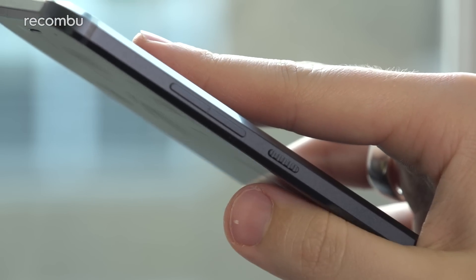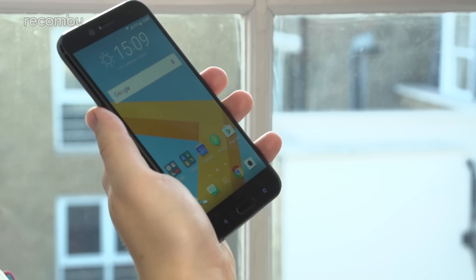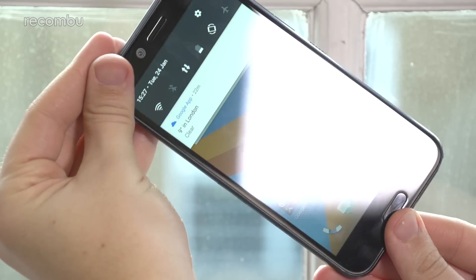The hardware controls feature nice texturing so they're easy to find blindly. That fingerprint sensor is as fast as the brand's flagship phone, and IP57 certification means the 10 Evo can withstand dust and moisture too.